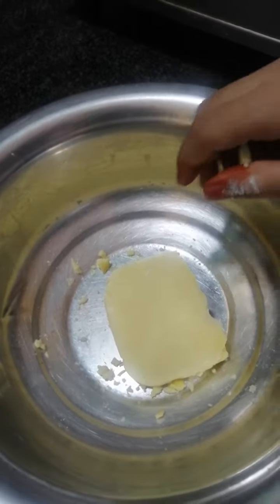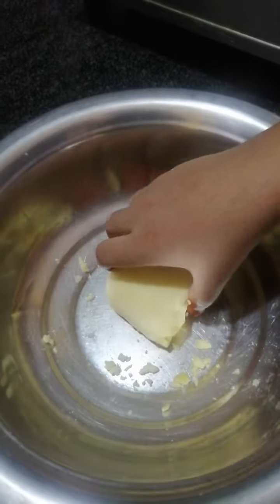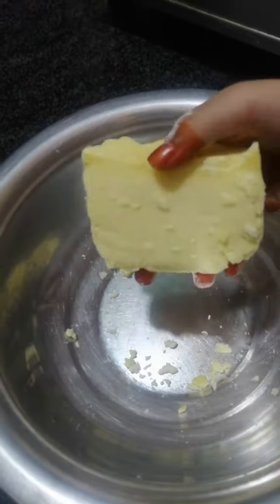Hello friends, today I am preparing gulab jamun with kova, without gulab jamun powder. We should first take some kova.